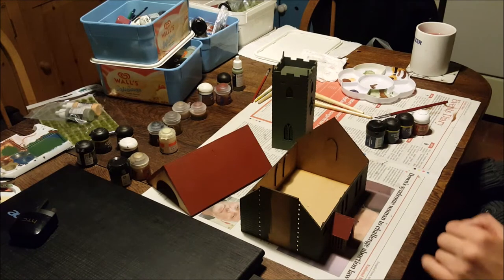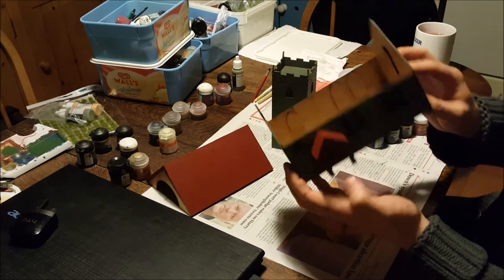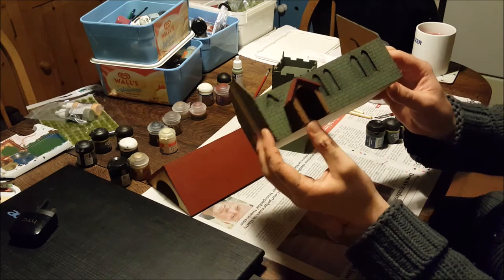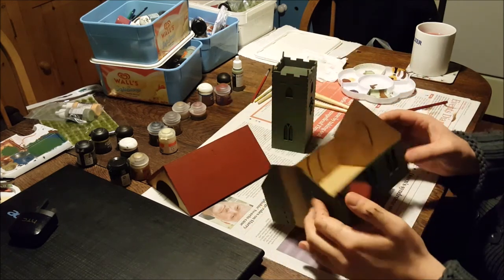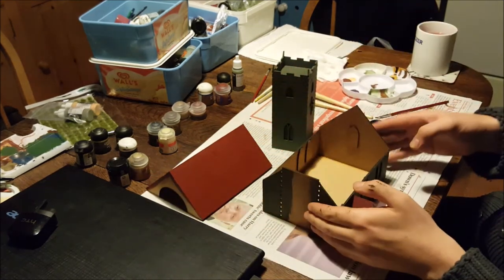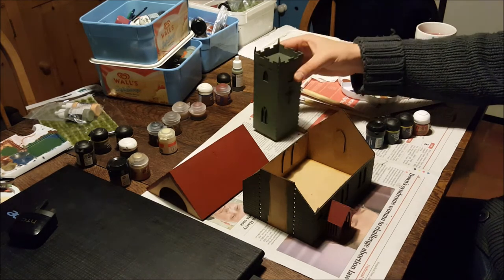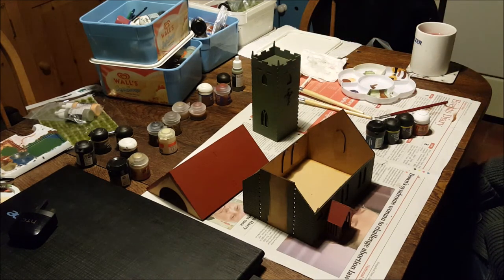I've just finished painting the roofs with Wordbearers Red, as you can see, and using Calthan Brown on the woodwork, which I also painted the door with. The roof is a very simple, single flat colour — I used two coats to make sure I had a nice even spread. Because this is really more of a quick paint for me — it's still been a couple of hours, but quite quick for me — I'm going to paint the windows and the crucifix and then call this one done. I might add later details another time.